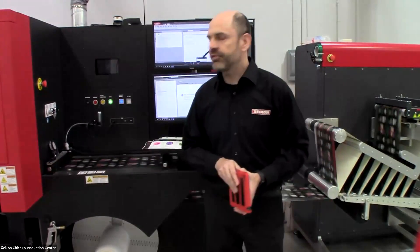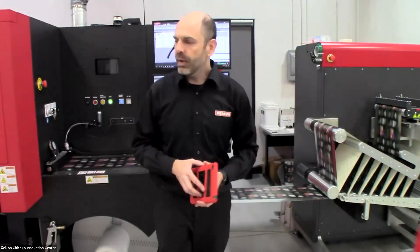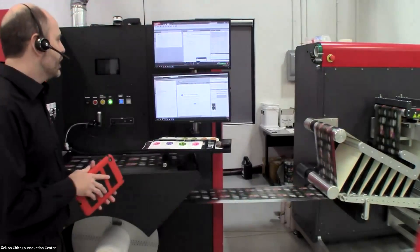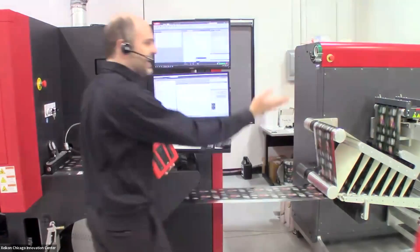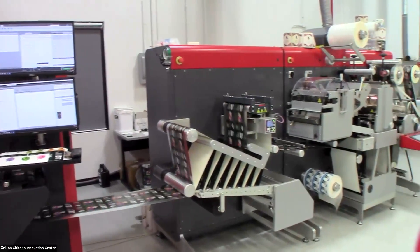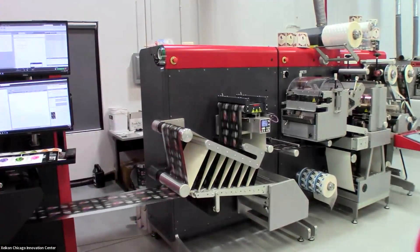Today we're going to be showing off the Zycon PX3300, which is Zycon's UV-based inkjet. Right now I have the press running in what we call our hybrid configuration — the Zycon PX3300 running in line with our Zycon LCU, which is our label converting unit. So we're doing digital printing with conventional semi-rotary die cutting, all in one process.